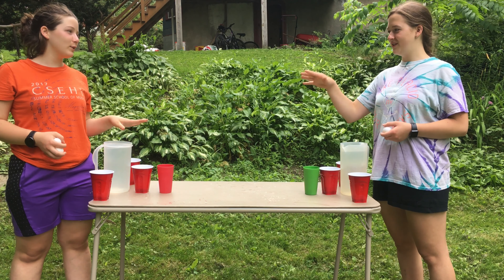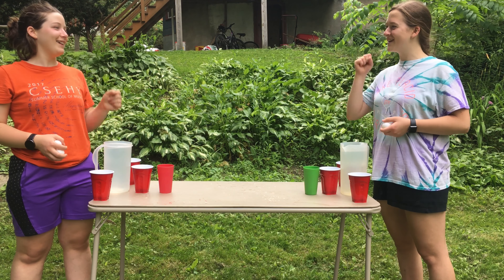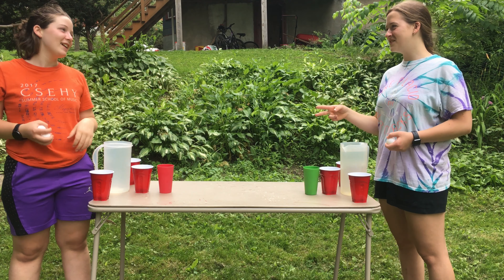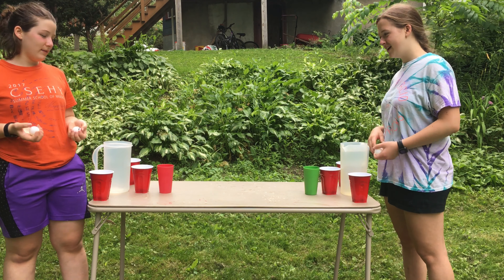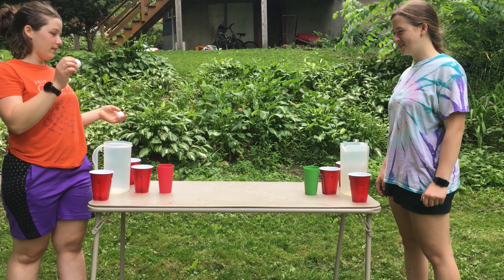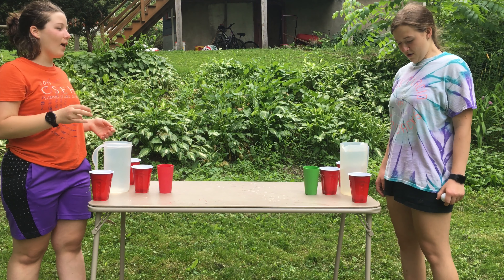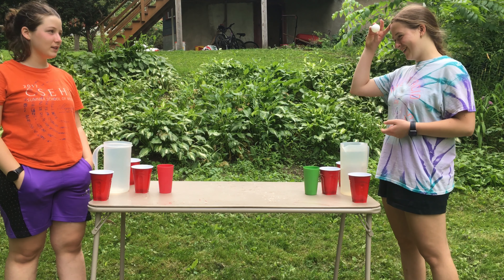We're gonna rock paper scissors to see who goes first. Rock paper scissors shoot! Rock paper scissors shoot!